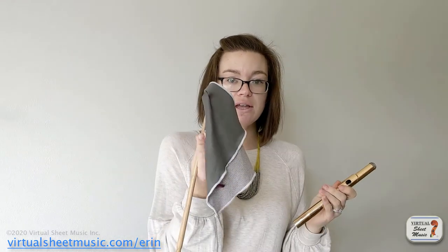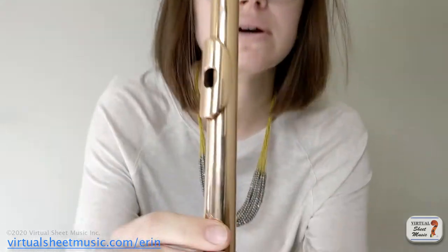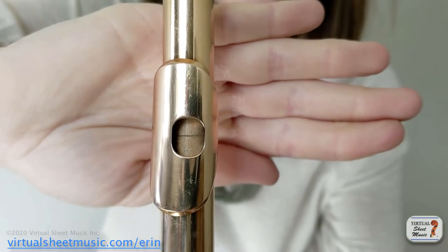If your head cork is functioning correctly, this is what you should experience. Take your cleaning rod and insert it into the head joint — not the end with your cleaning cloth, but the end that has the little line on it. That line should line up with the middle of the tone hole, right smack dab in the middle. If your head cork has shrunk and it's too far one way, you'll tend to be flat. If your head cork has expanded too far the other way, you will be sharp because your instrument is too short and too small.